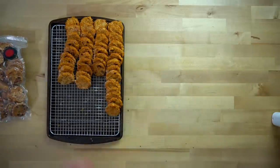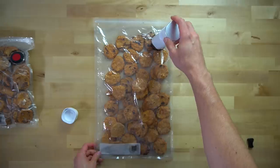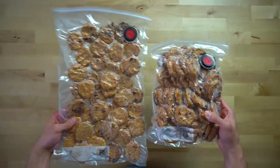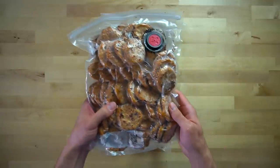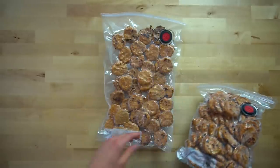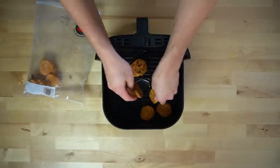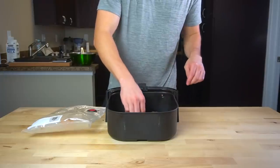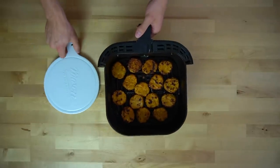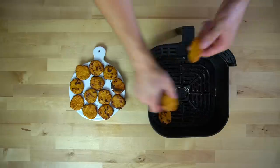I used to put snacks into regular Ziploc bags, which works fine if you remove as much air as possible, but you'll be more prone to freezer burn. I vacuum seal everything these days and highly recommend you do the same if you plan on building Snack City in your own freezer. To reheat the nuggets, go straight from the freezer into the air fryer at 400°F for about 3-5 minutes. If you use lean chicken breast, be careful not to overcook them during initial cooking or reheating, otherwise they will become dry.